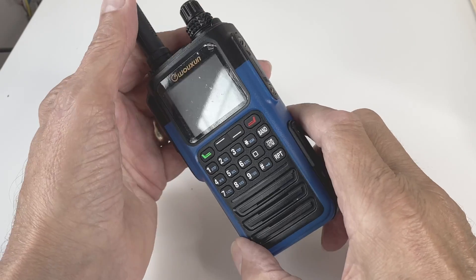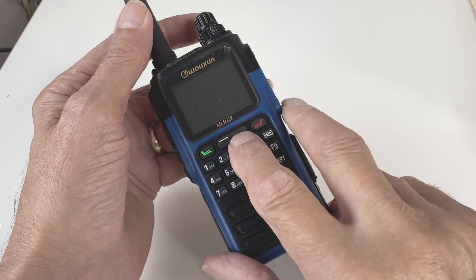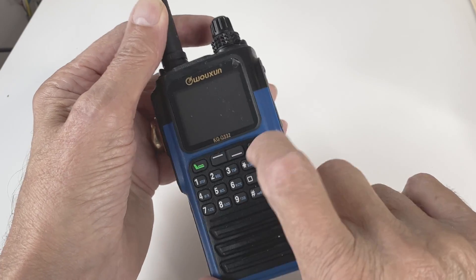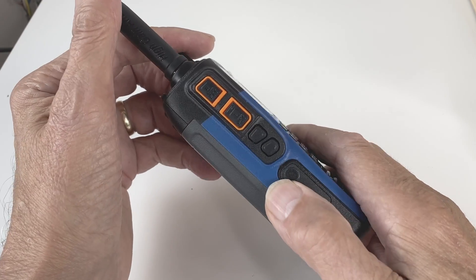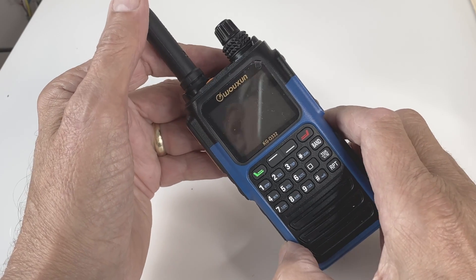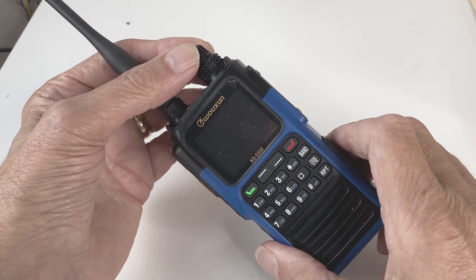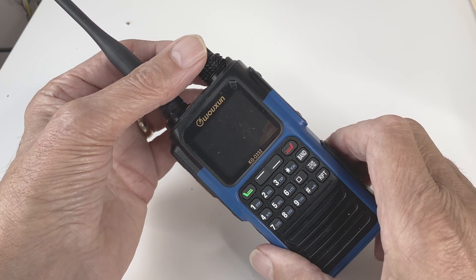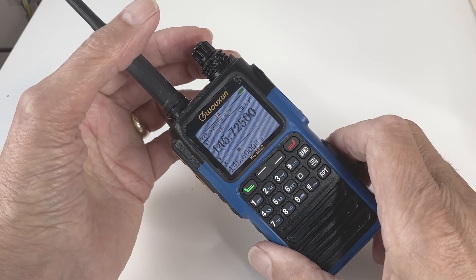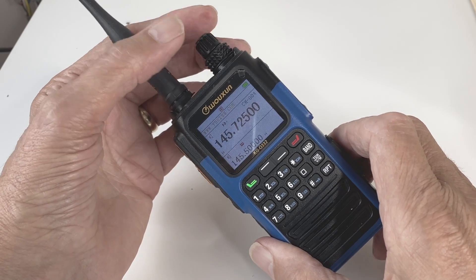When I first got this radio I couldn't figure out how to turn it on. Normally there's a button you press to switch the radio on, but none of these buttons seemed right. Then I suddenly realized — this radio is like radios of years gone by. It's got a volume control on the top, and you rotate it to switch the radio on. You rotate the volume control and a little announcement comes up and the radio switches on.